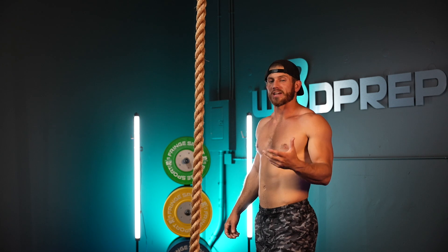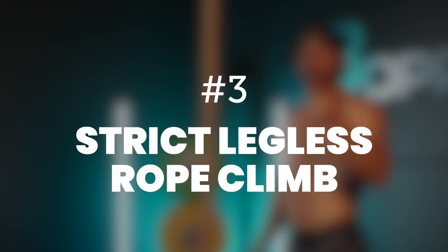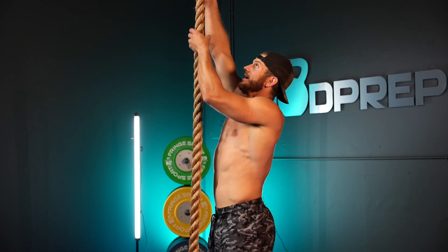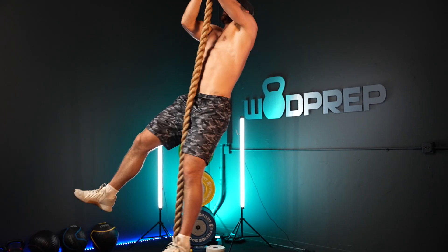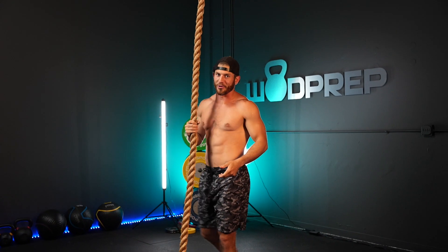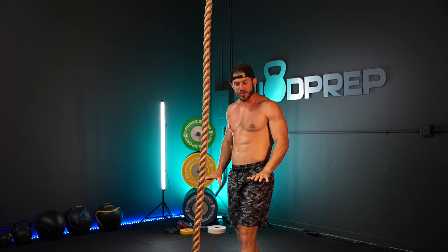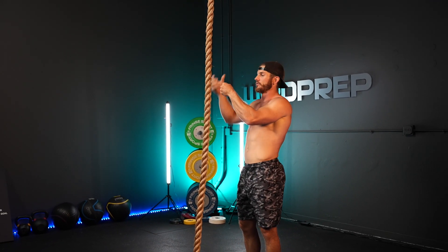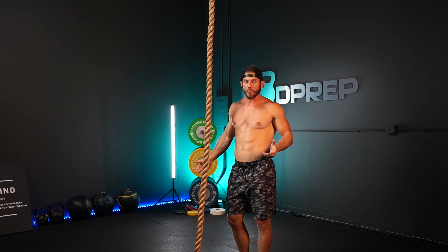When it comes to actually climbing up the rope, there are three main techniques. Number one is just the strict legless rope climb — simply using your hands and nothing else. It's very difficult because we're not using any momentum and not using our legs at all. Our legs literally just dangle down by our side and we're going hand over fist, keeping that rope close and climbing up.